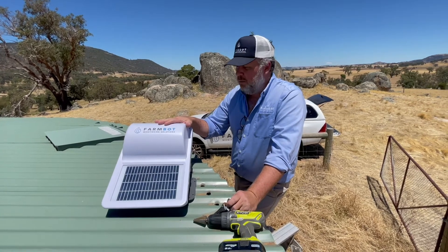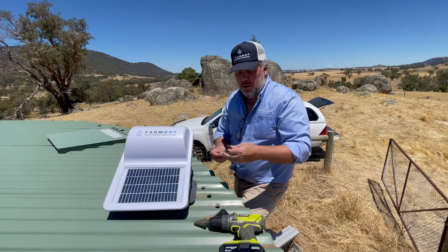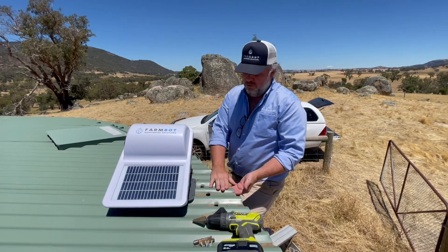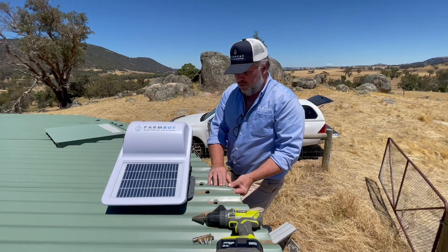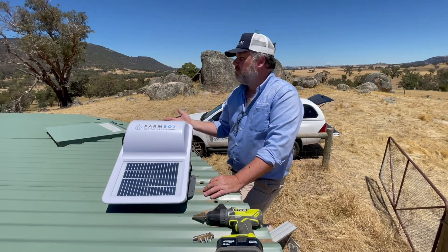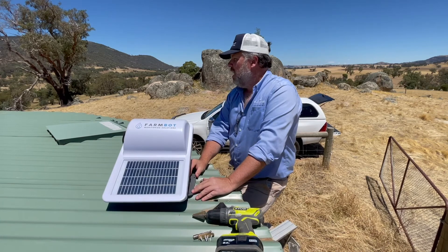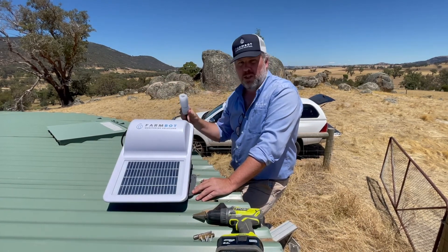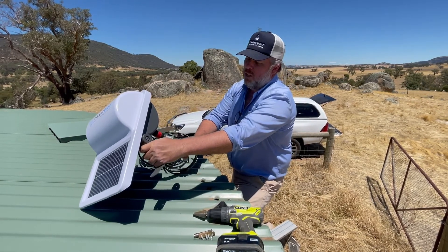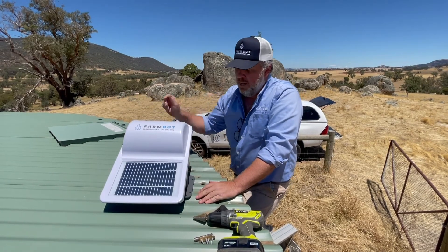We've already attached the cable and probe to the bottom of the FarmBot — now it's time to fasten it to the tank. For a galvanised tank, we have tech screws and a 5/16 tech bit, and you'll need the 30mm hole saw. Key tips: try to avoid any overlap of galvanised sheeting — you don't want to be drilling through two sheets if you can avoid it. Keep your outlets more than a metre and a half from where you'll be placing the probe on the bottom of the tank. We're on the western side of the tank, facing north, with outflows on the other side so the probe won't be in jeopardy of being sucked down an outflow. Drill the hole immediately below where your cable is plugged into the FarmBot so it will naturally drop in, then fasten four screws to the legs — two on each side.